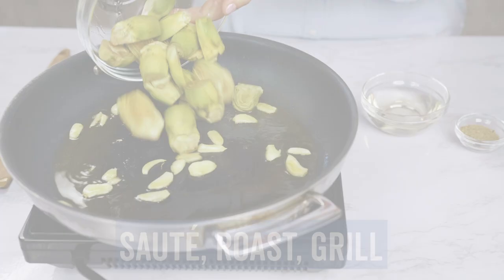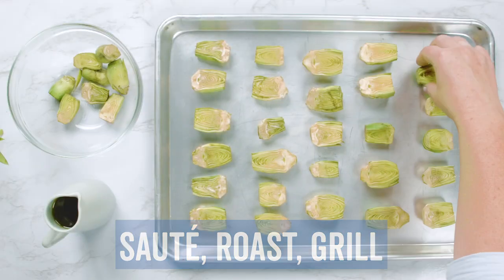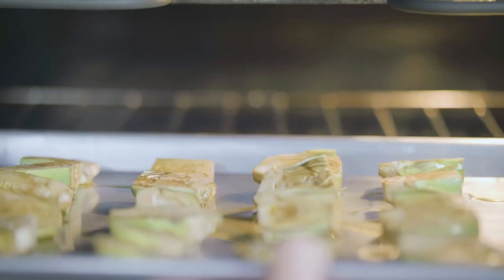That's it! You're ready to cook. Sauté, roast, grill, or even toss in your favorite pasta sauce. It's impossible to go wrong with these mini delights.